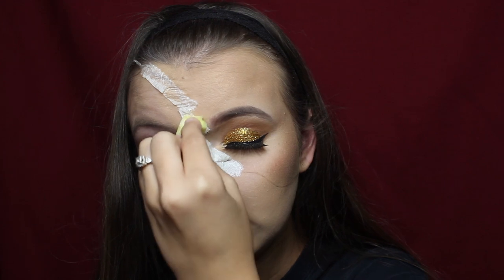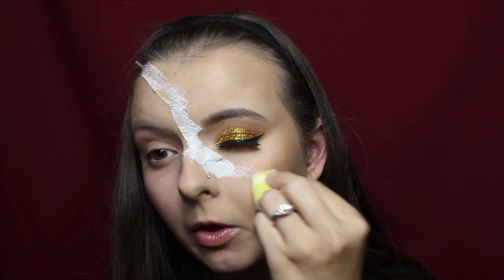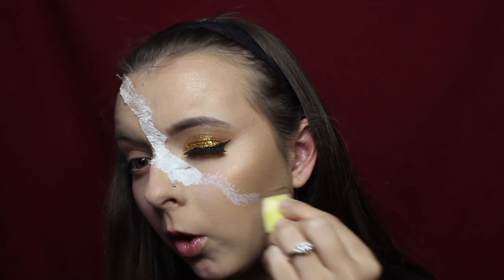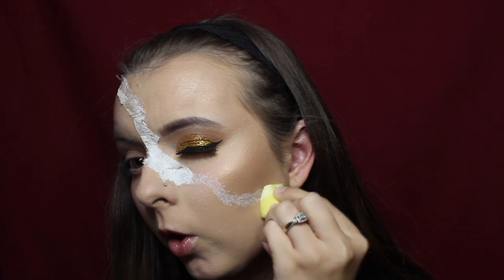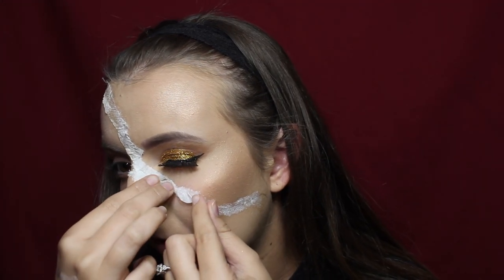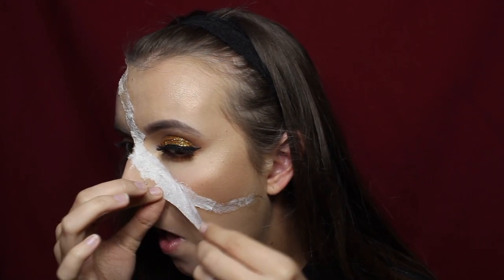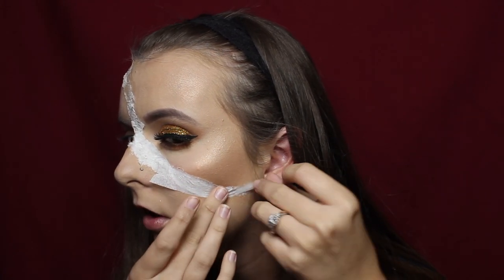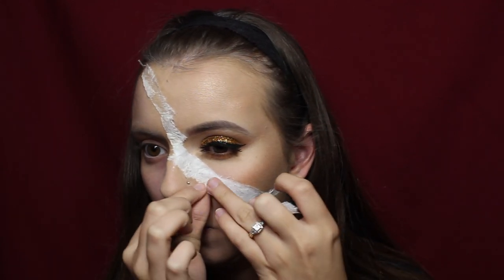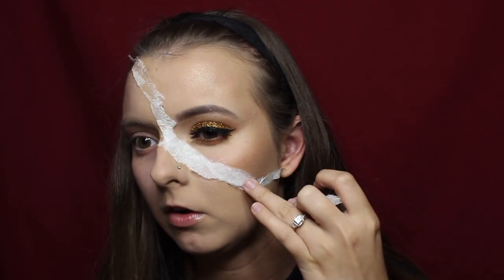After placing the toilet paper down on the wet liquid latex, go back over the entire section with liquid latex. This causes the toilet paper to soak up the latex and harden — this is how we get our fake skin to peel up later. The thinner the piece, the better. You can see how thin it is, and when we go to peel it up later it's going to look natural, like a real piece of skin.